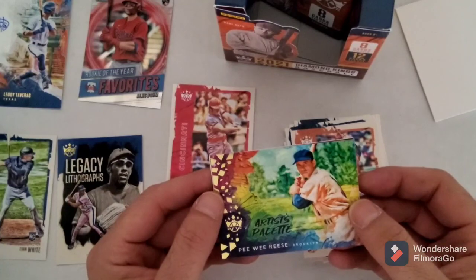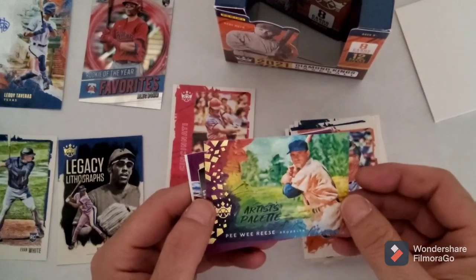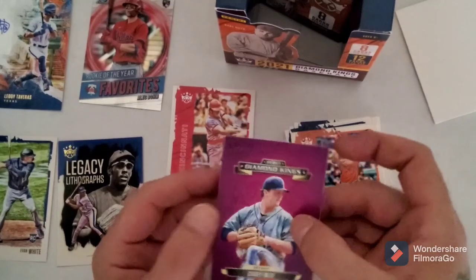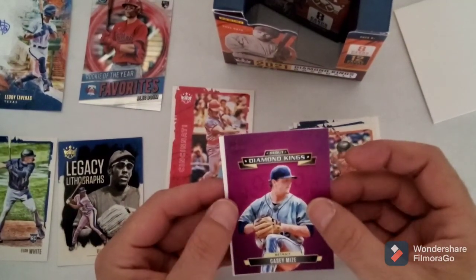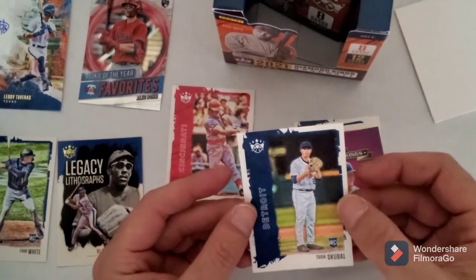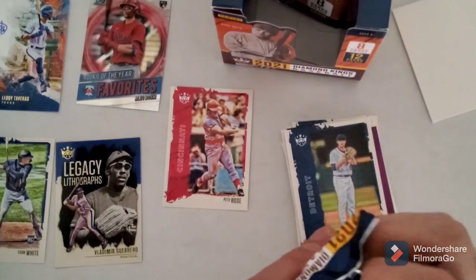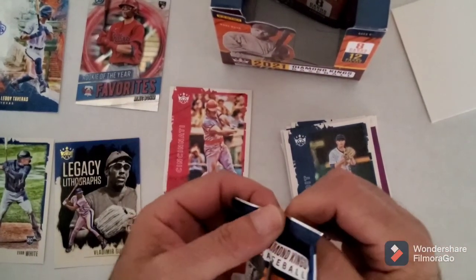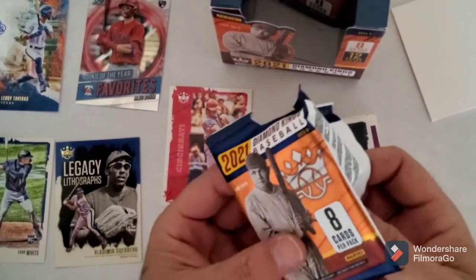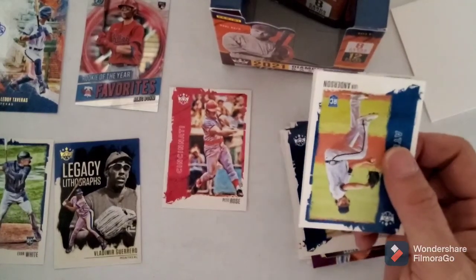We got PB Reese, Brooklyn Dodgers artist palette - see I like that man, that's really nice. And then we have a Casey Mize debut Diamond King and a Detroit Tigers rookie card. I know I don't know what happened in today's game - I know yesterday the Yankees like opened up on the Tigers. It was about time the Yankee bats started opening up man - Aaron Judge hit a nice grand slam last night.